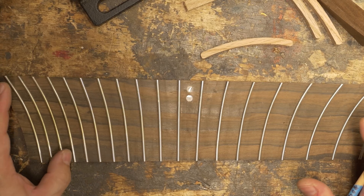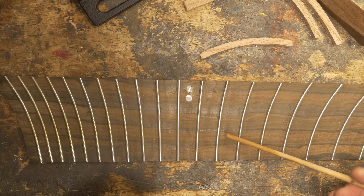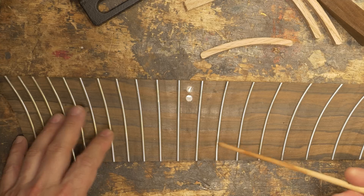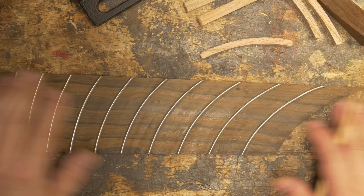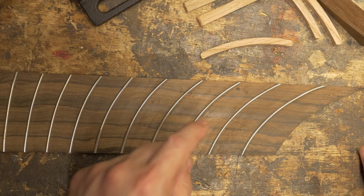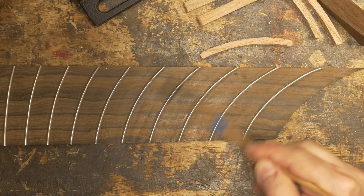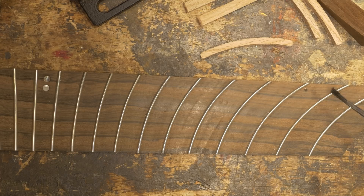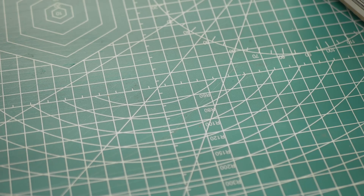So my process essentially was winging it, and everything was done on the fly. I tried to work out a process with each fret, figuring out what worked and what didn't. I landed on a very crude process for pressing these in, and it's not something I think is worthy of filming — it would just have been filming a lot of frustration and cursing.